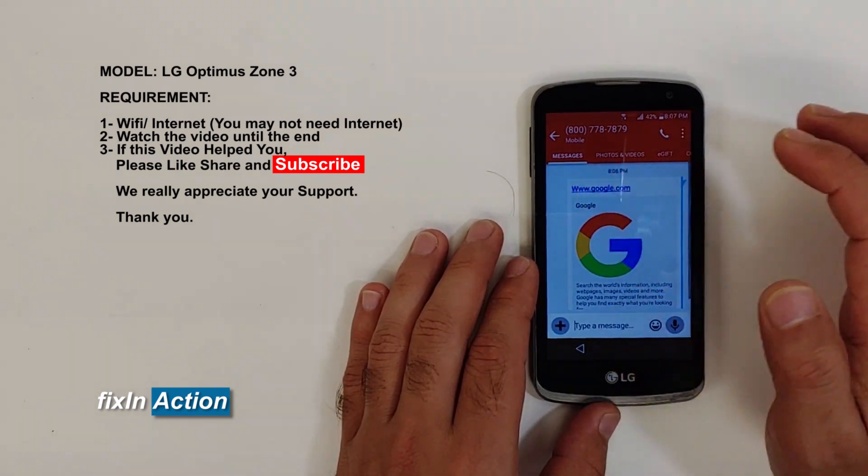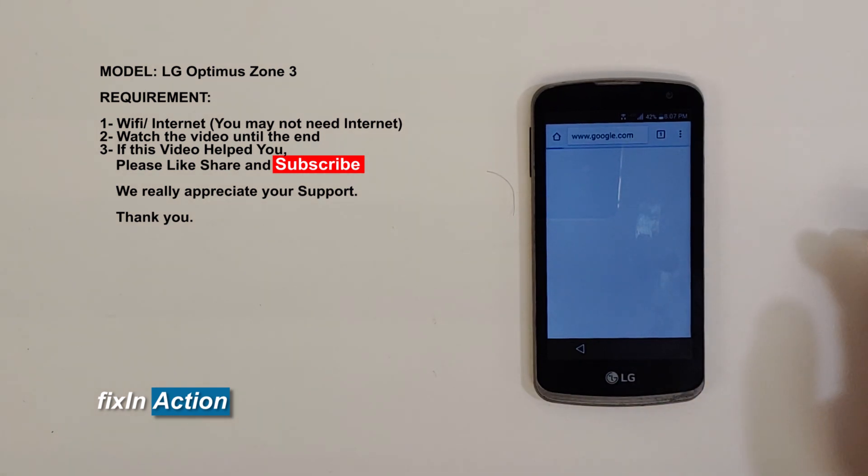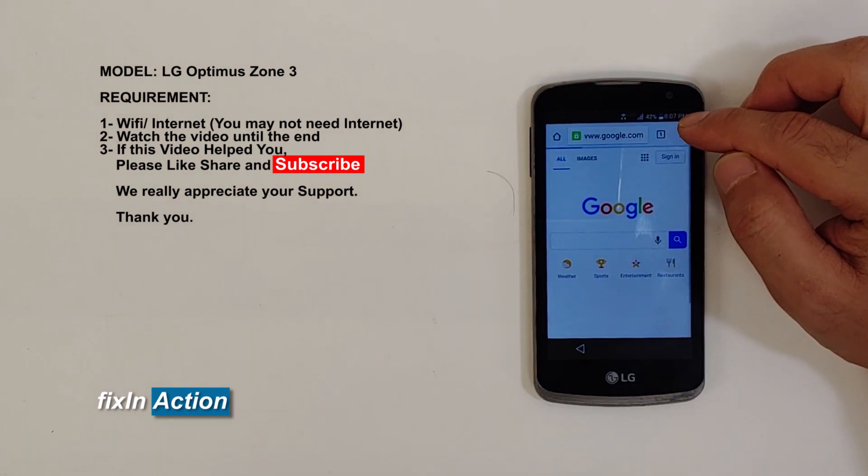Now click on the back button, swipe up, and click on Google — it will open up the Chrome browser. Click on the three dots in the top right corner.